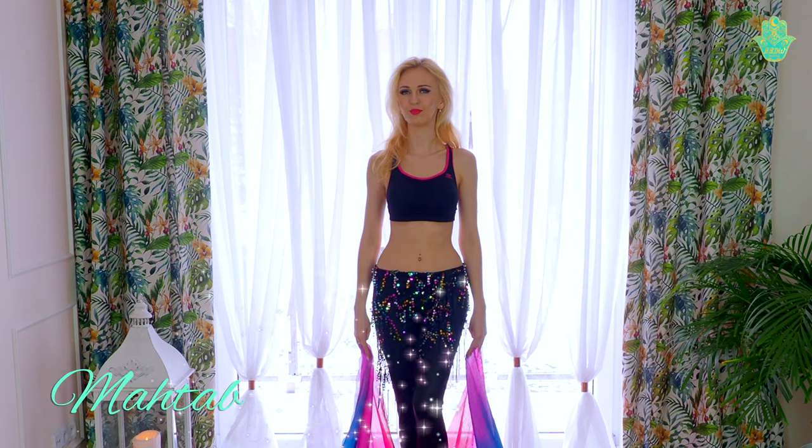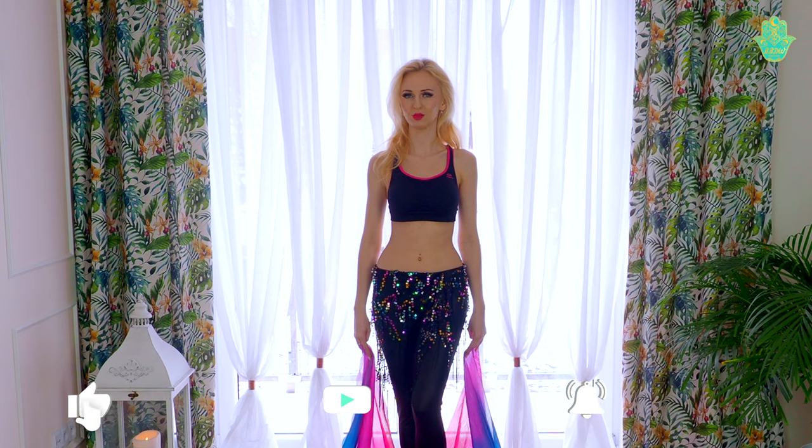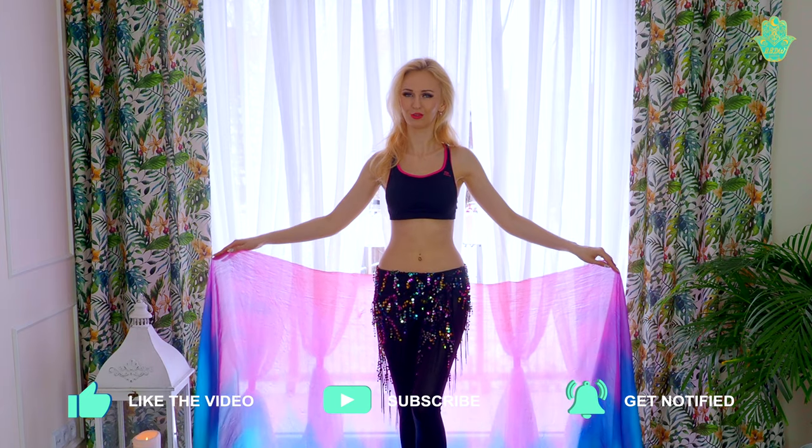Hi, I'm Magda. You are watching Best Belly Dance Workout, the best YouTube channel with belly dance tutorials, tips and exercises. In this video I will show you how you can use the veil as a cover in your choreography.